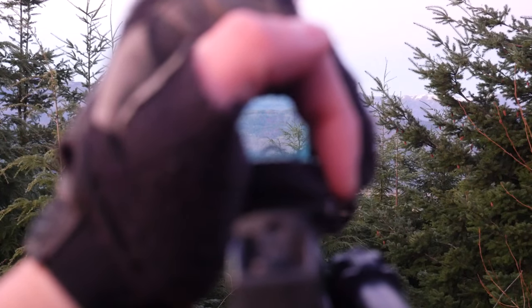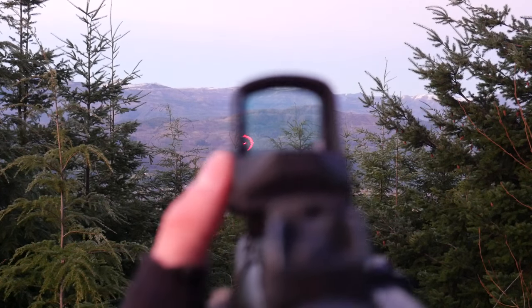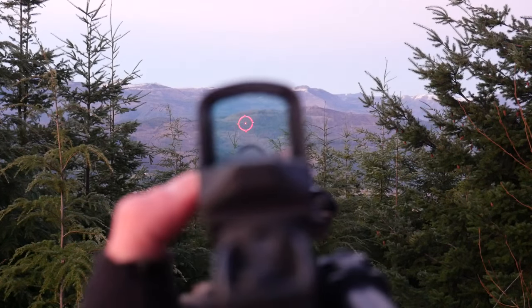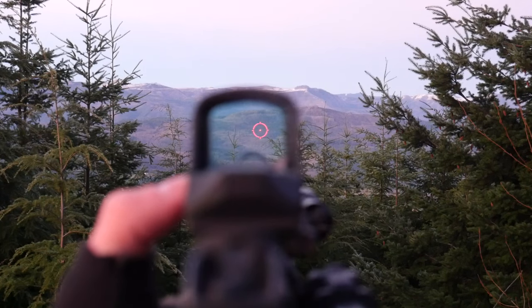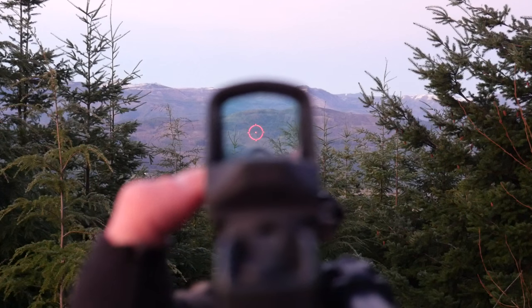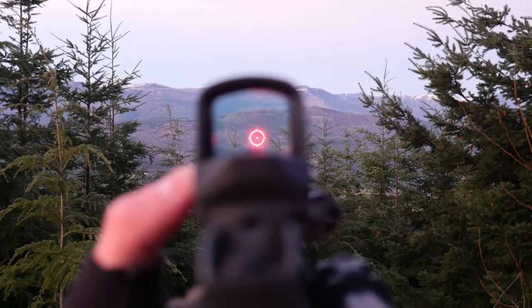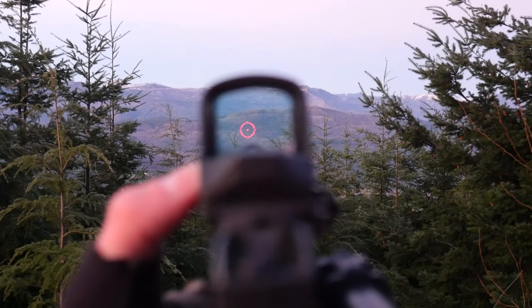You can see it just barely visible there. But as long as it's got plenty of light to work with, it's decently bright. Now I'm going to put it back into regular battery mode. As you can see, we can get it significantly brighter — much, much brighter.